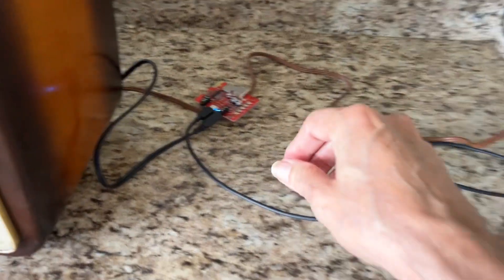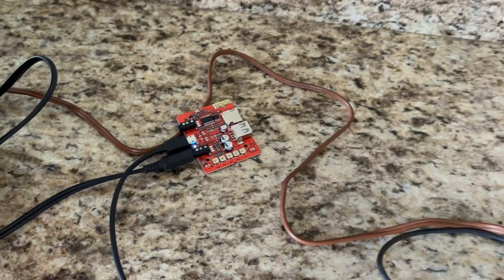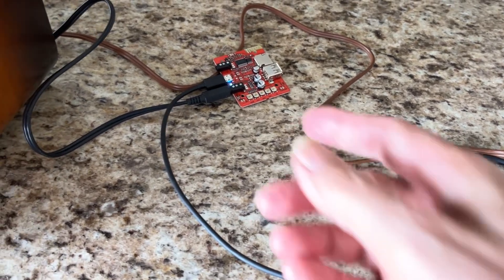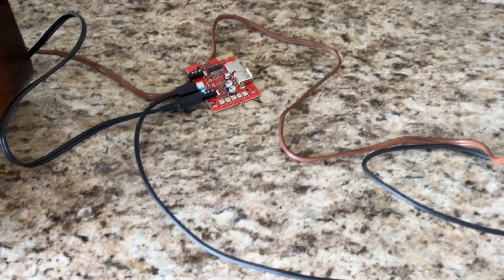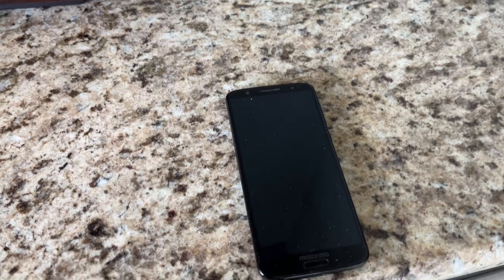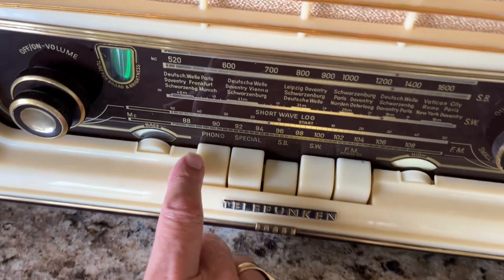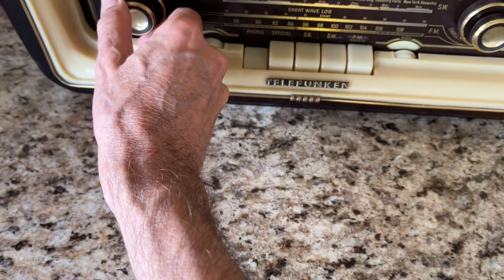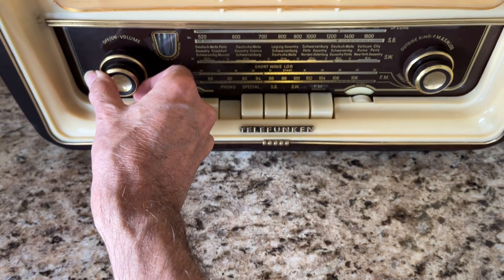In this particular case, I have the radio hooked up to a little Bluetooth receiver. These are about $5 to $10 on eBay — this one isn't in a case, but you can get them in a case. My patch cord will plug into it, and you can use your device — your phone, iPod, or anything that can send Bluetooth. You just hit the phono button, get your device up, hit play, and you can stream whatever you want.